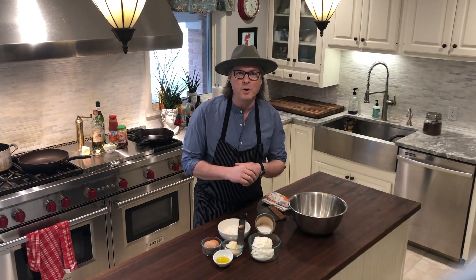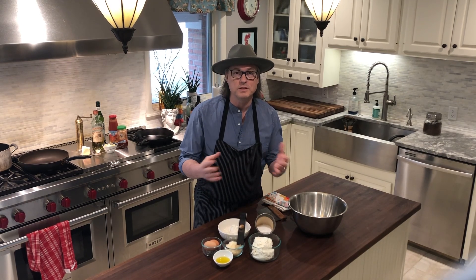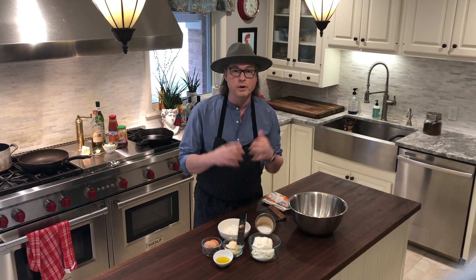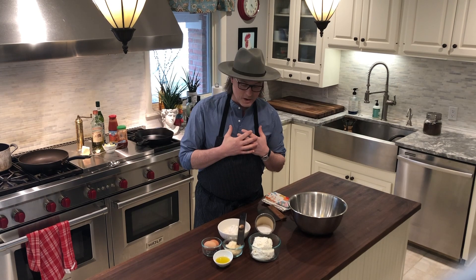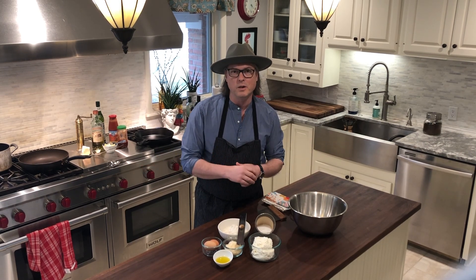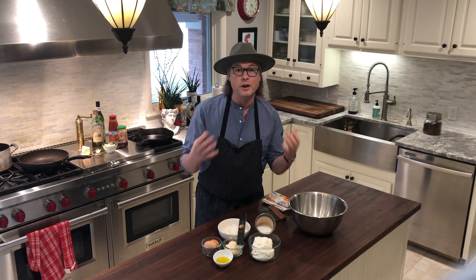Today on The Real Lombardinos Cooking at Home, we are going to be making some ricotta gnocchi. We're still under quarantine and taking the COVID-19 virus very seriously — we urge you all to stay at home — but we're not taking ourselves very seriously. We're cooking for our family, trying to have a little fun and learn as we go. These are not professional videos by any means, and my wife Michelle has been doing a great job filming all of this on her iPhone.